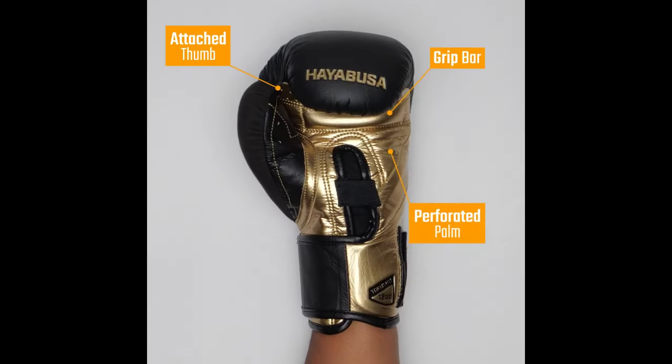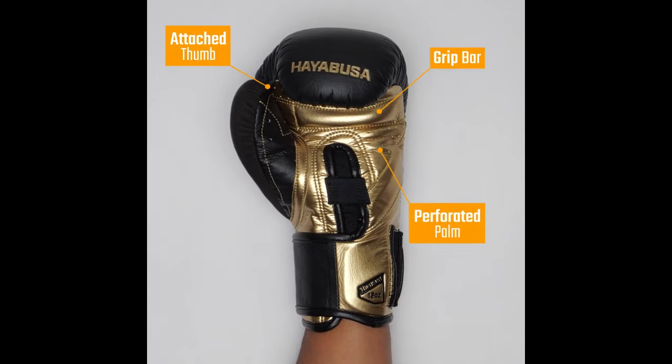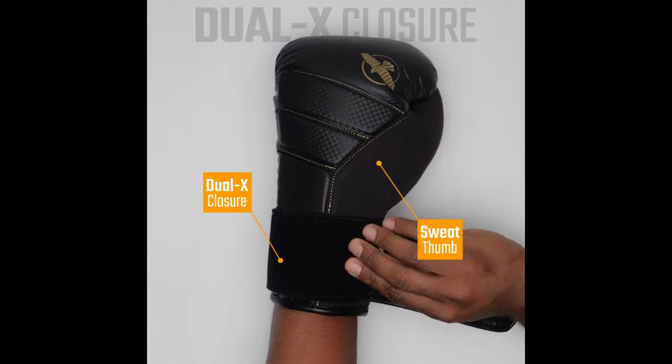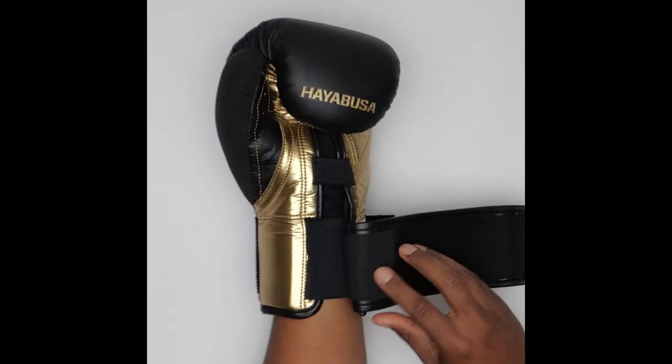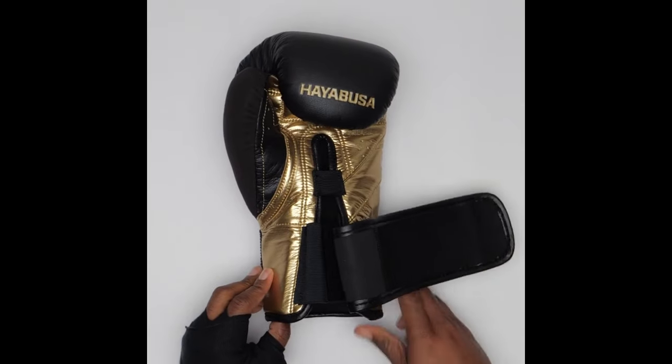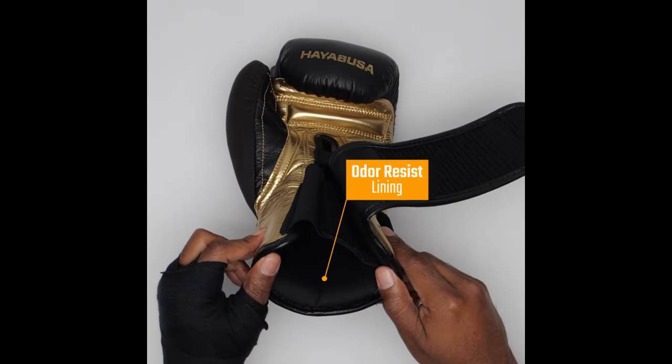These gloves have an attached thumb, a grip bar, and a perforated palm. On the thumb of this glove, you can wipe your sweat, and it has a dual X closure for your straps — a double Velcro strap system. It also has a bacterial and odor resistant lining.